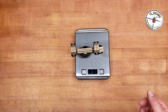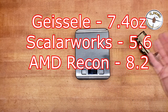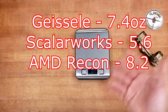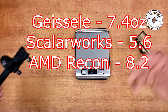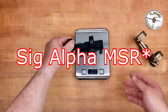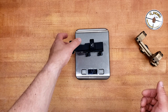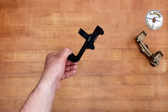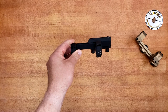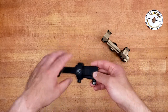In true form, let's call it 5.5 ounces — that's pretty light. I don't have all the comparison weights on me right now, but I do have a SIG Alpha mount, which comes in about three-tenths of an ounce heavier. But this is about one-third the price, give or take, as opposed to this.